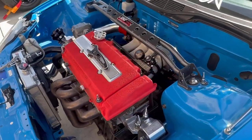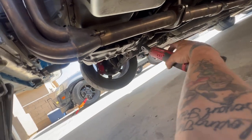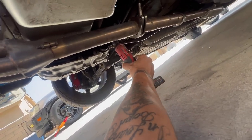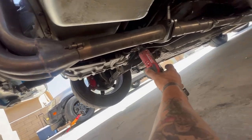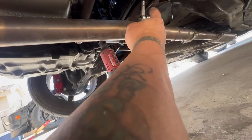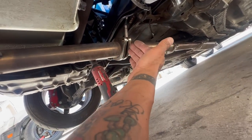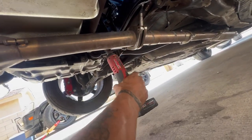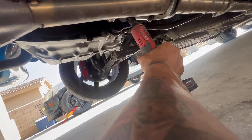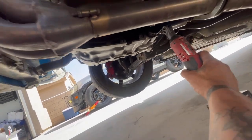Right now we're underneath the car. We've got the stock exhaust — going to get this piece down, move the wide-band from here, put a v-band there, and then bring in the piece I already made. We'll get this done right now.